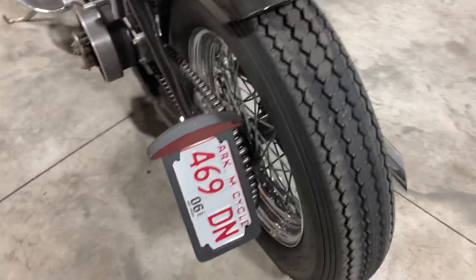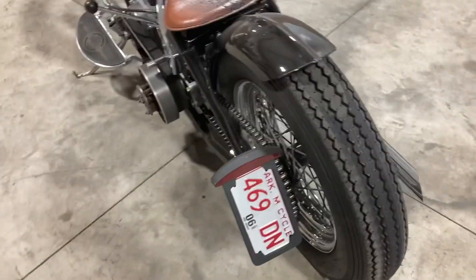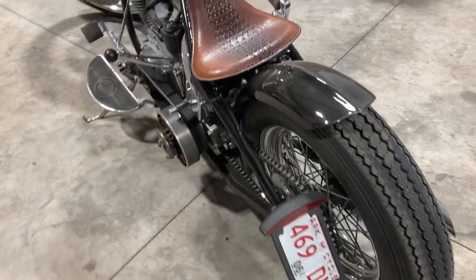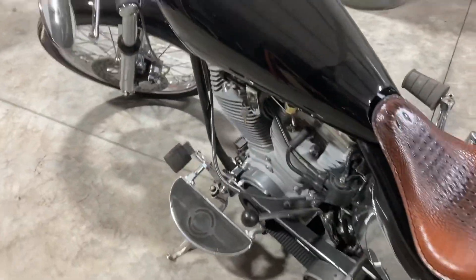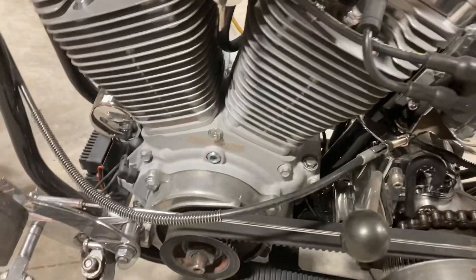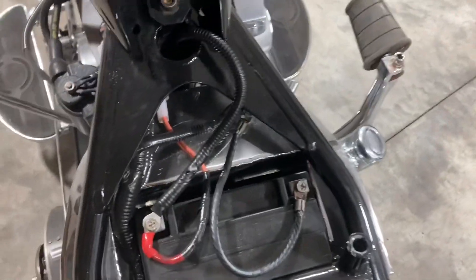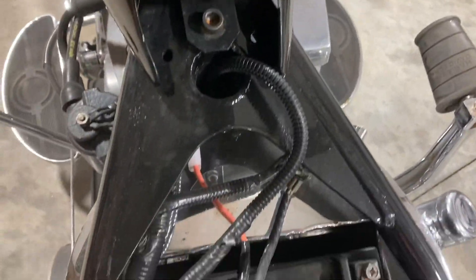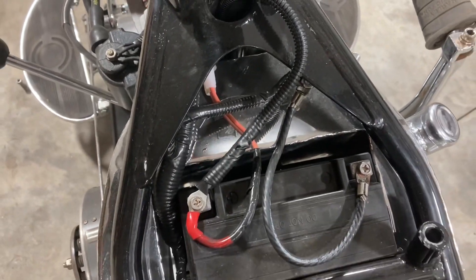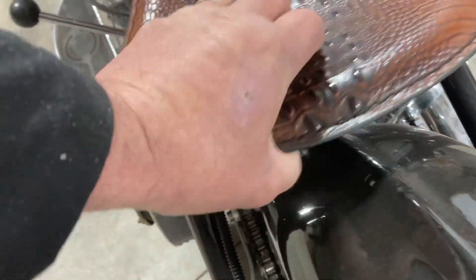I ended up going with a little different tail light mount than I meant to. I was going to do a Model A, but a buddy gave me that, so I stuck it on there. It was easy, so that's what I did. Ended up doing a nice brass petcock, put the ignition there, got it all wired up, did everything in automotive grade wiring, everything soldered in heat shrink, loomed out. Just tried to do a nice job on it.